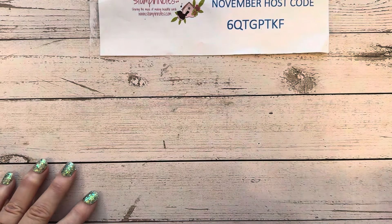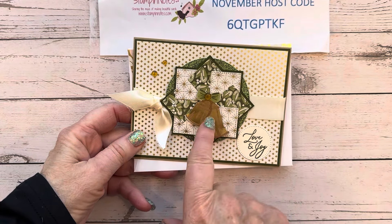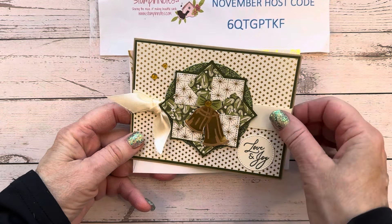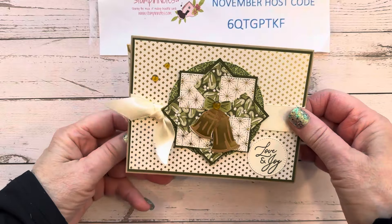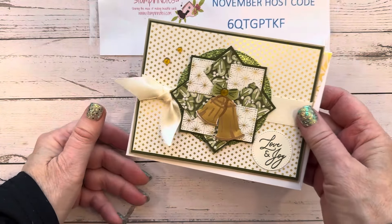Good morning, friends. Today is day five of my 12 days of Christmas. I made this pinwheel design earlier this week with this card, and today we're going to make that design for a special little Christmas ornament.